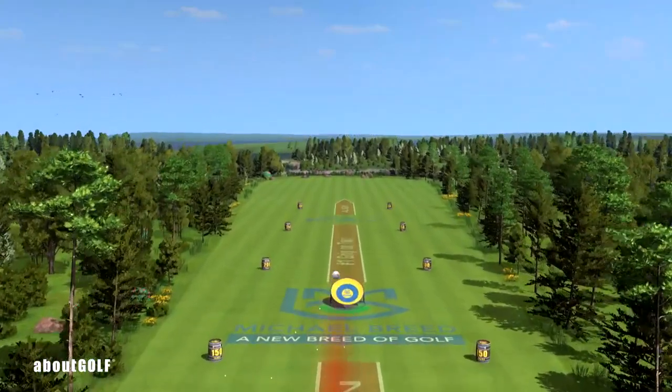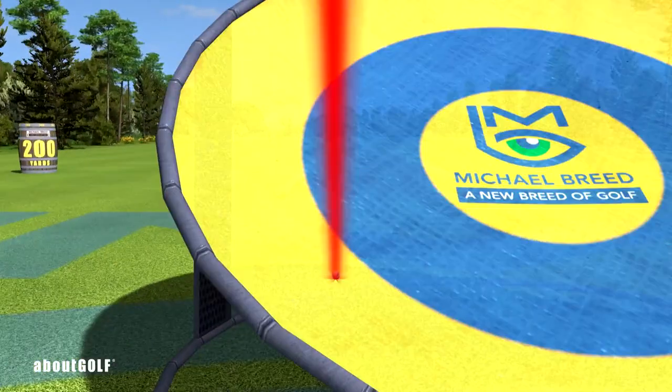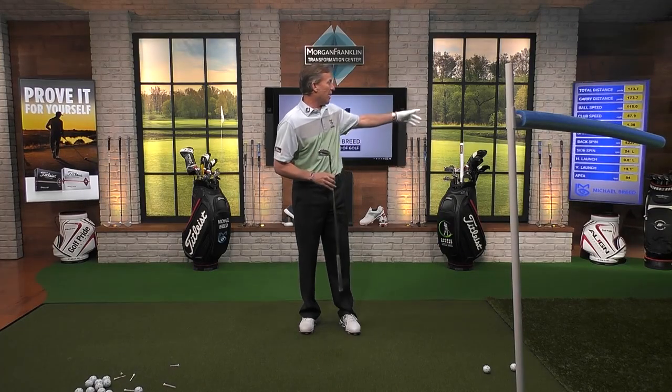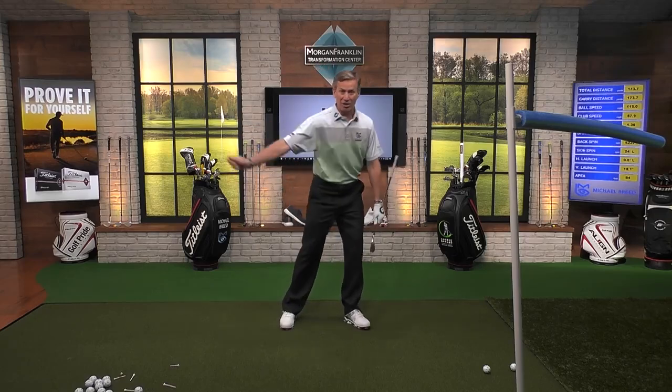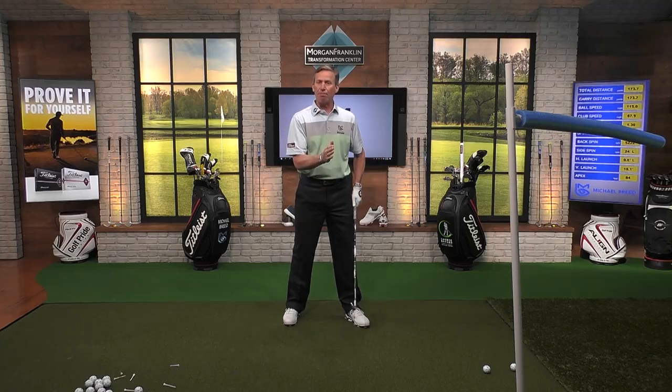A wonderful shot here — I love that shot. Really good motion there. And that one only had 24 RPMs of left spin. It's a very, very straight shot. Because my body, as it's moving that way, has moved the low point forward. So I've got a square club face when I strike that golf ball.